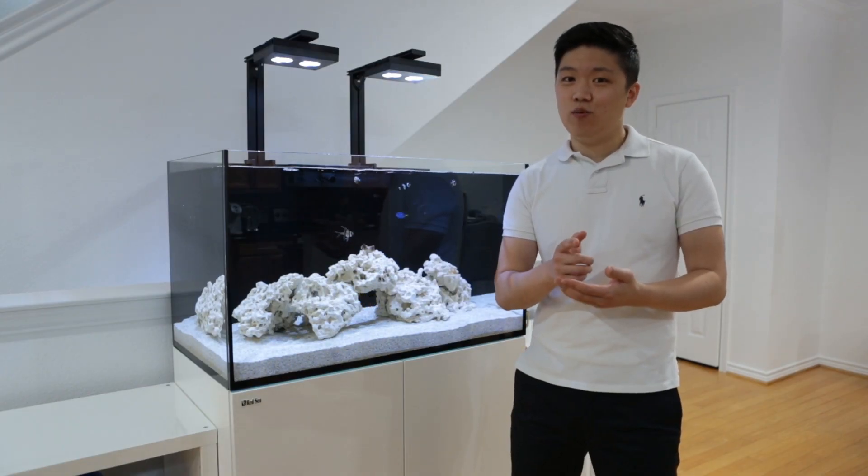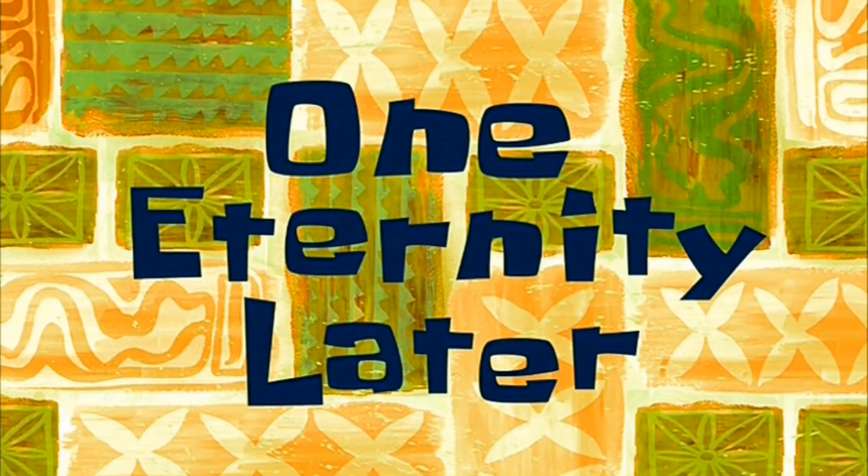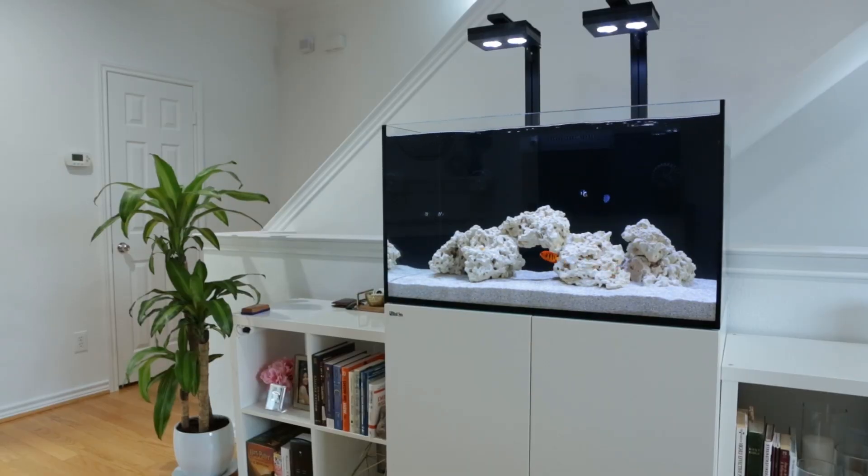Hey everyone, Habisai here. Today we're going to talk about planning the sump of this Red Sea Reefer 250 for the Triton Method.